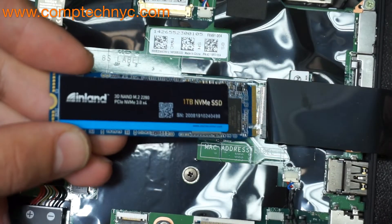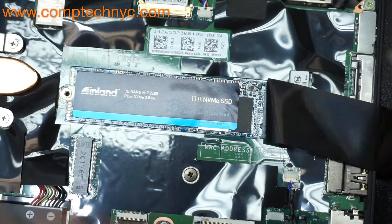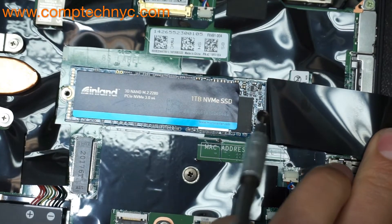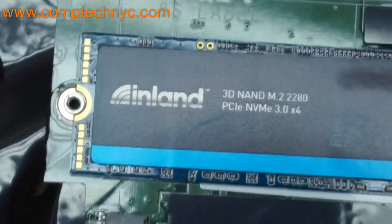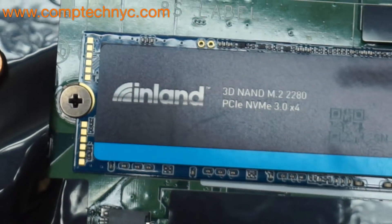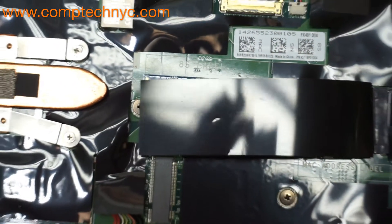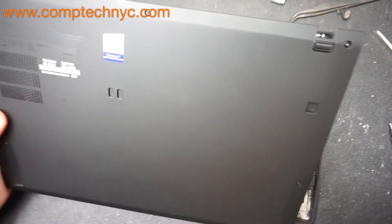We are going to take the new drive and put it inside just like this. If it's properly inserted, it's going to be completely flush. We will put the screw back in, put the protective film back on, and close the back of the computer. We're going to put the cover on at a slight angle and press it down gently on the sides, then screw all five screws back in.